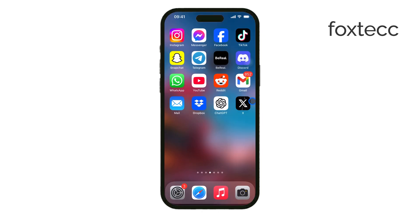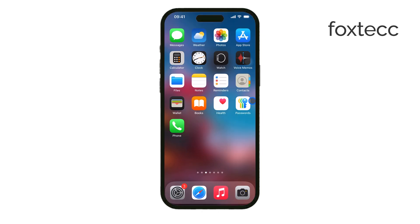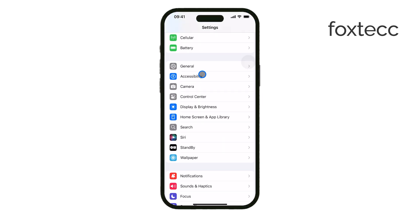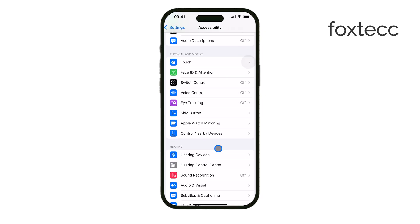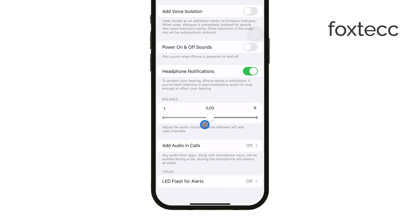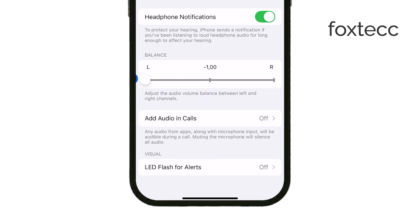Another method is through your iPhone's settings. Go to Settings, Accessibility, Audio/Visual Balance, and move the slider all the way to the left. This forces all audio output to the ear speaker while turning off the main speaker completely. Once you've done that, play any audio or sound and see if the ear speaker is working properly. This is a quick way to isolate the speaker and check if it's functioning correctly.